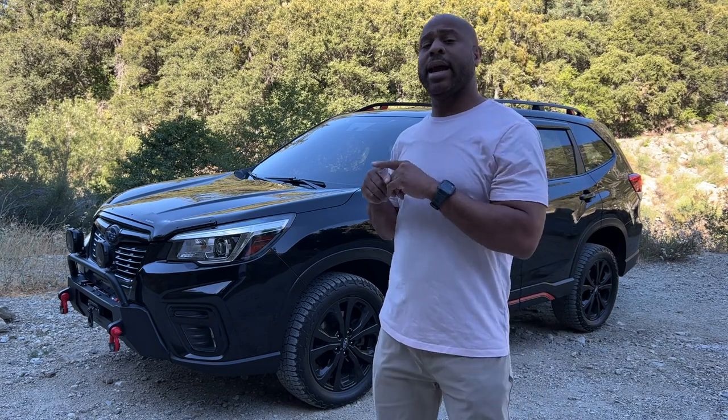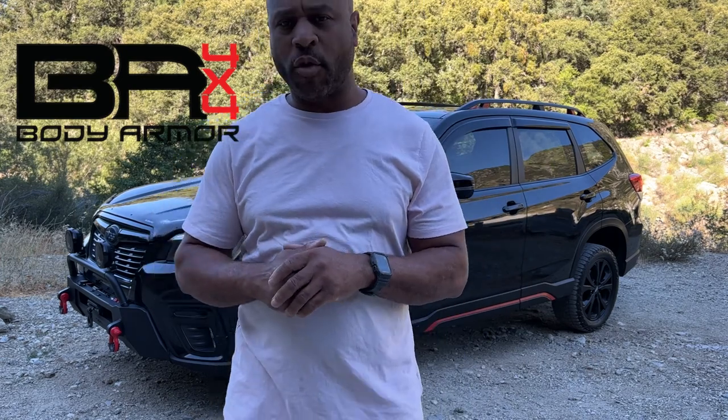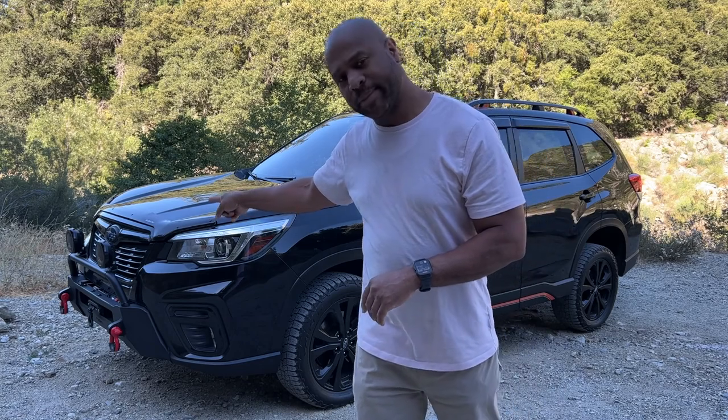The latest update to the sub. I had to go and put on the new Body Armor 4x4 bumper system with the winch and new lights, all that good stuff.